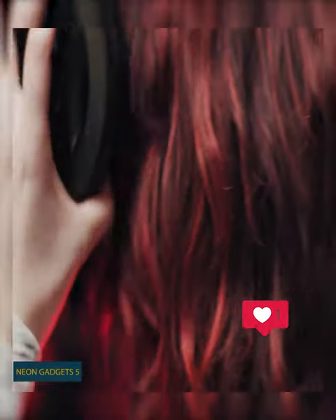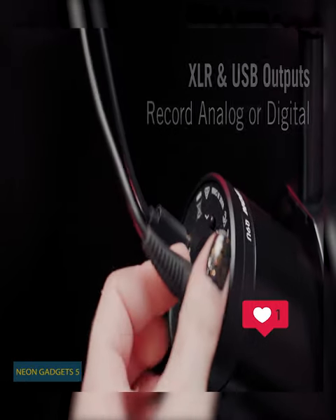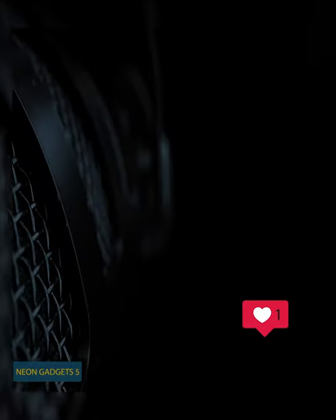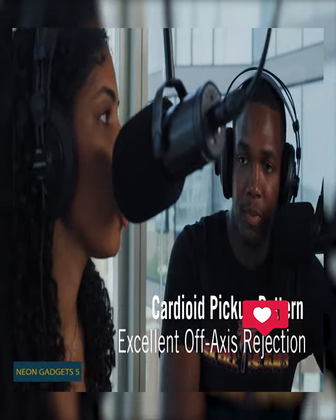This professional, high-quality mic uses a cardioid polar pattern, which centers the microphone pickup, keeping it focused on sound in front of the mic, while providing excellent off-axis rejection minimizing ambient pickup, so your voice is exactly what anyone listening hears.